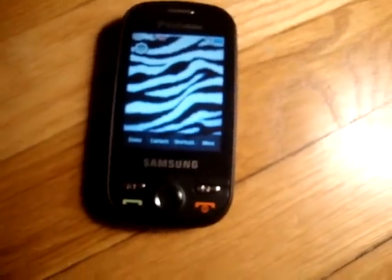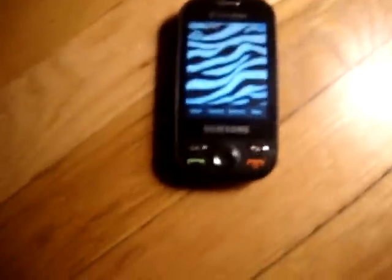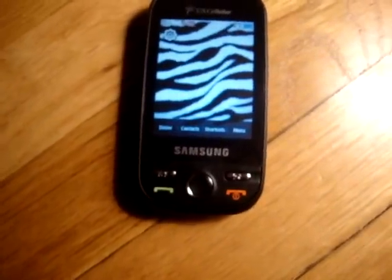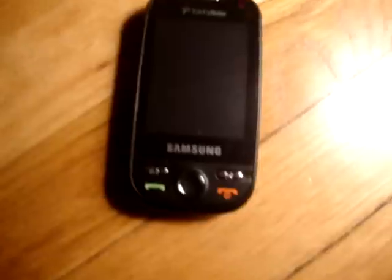Hey guys, it's Blood564 and I got a new phone. The reason why I got a new phone is because I had a phone, but then I spilled juice on it, so it was water damaged, so then I got a new phone.